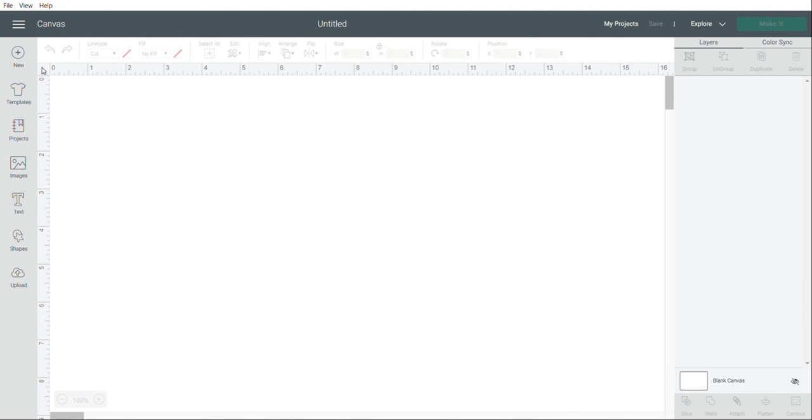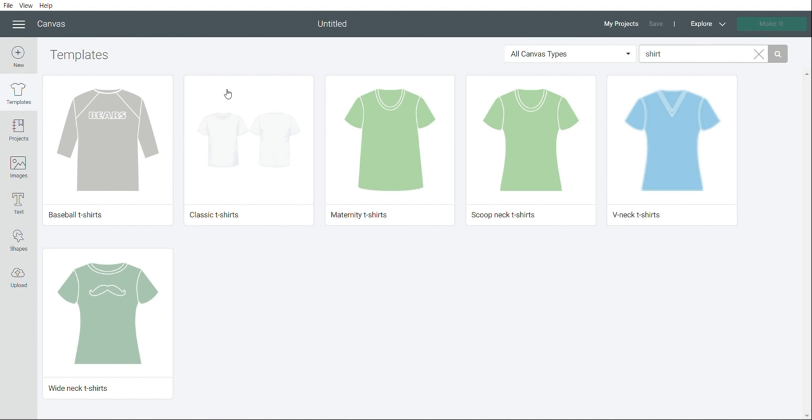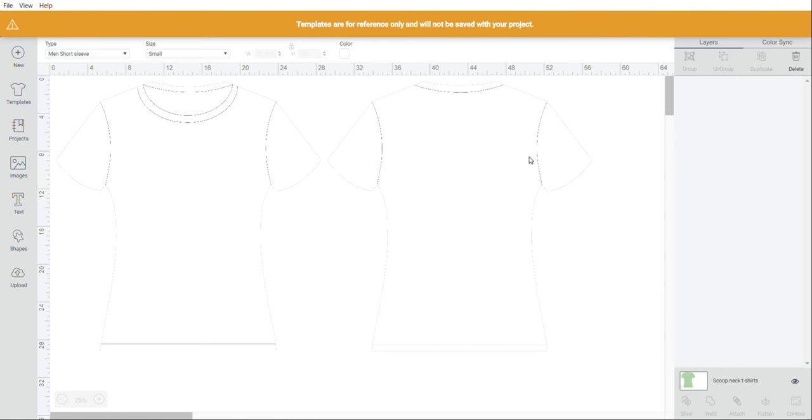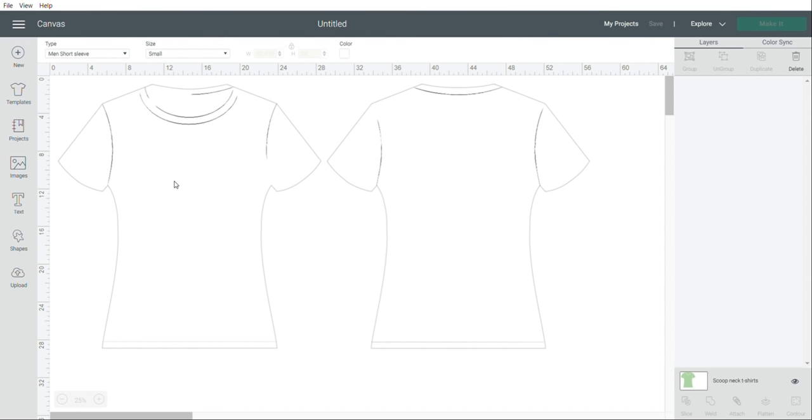Starting with the left side: this is the New button — if you click that, you go to a new project. This is the Templates button. What's really cool about this is it allows you to visualize your projects better when you're creating a design. For example, if I come up to the search bar and type in shirt, I can choose several different kinds of shirts. I'll click the scoop neck t-shirt and it's going to bring up a template.